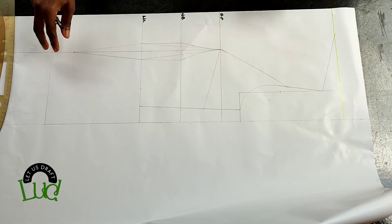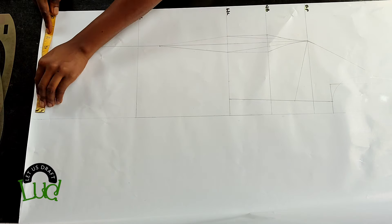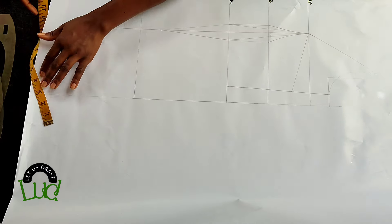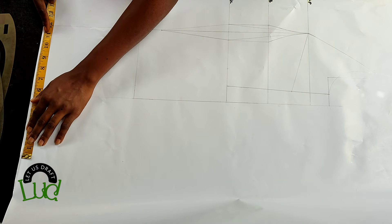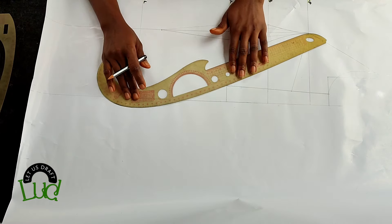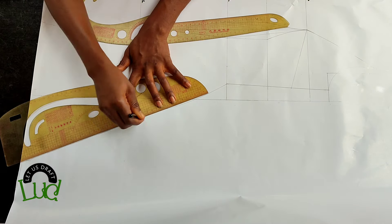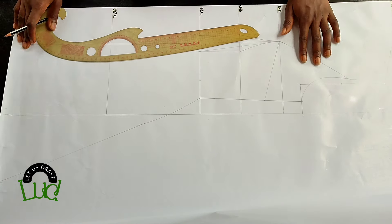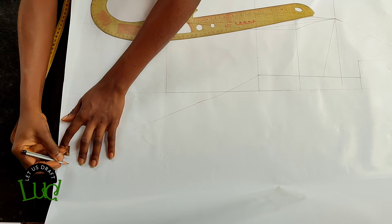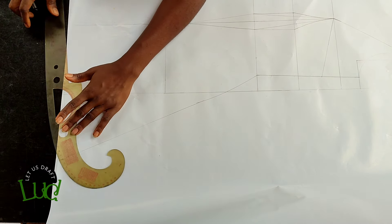Take the hip measurement divided by four, then add an extra six inches — six inches is the standard, but you can do more. Connect it like this. The curve placement is totally optional. Come up one inch on this point just to blend in that part so it's not too pointy, and that's pretty much it. The next thing is to do the built-up neckline.